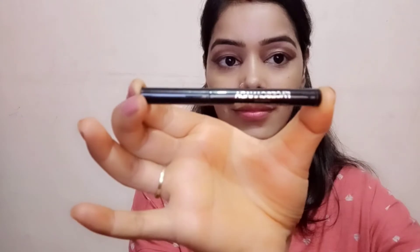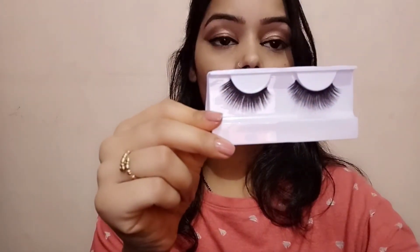This eyeliner is also from Faces Canada. These falsies are from Swiss Beauty. I'm really sorry for this poor lighting — my face is looking so dark. The foundation is also from Faces Canada All Time Pro range — this is the All Time Pro HD Runway Ready Foundation in shade zero one ivory.